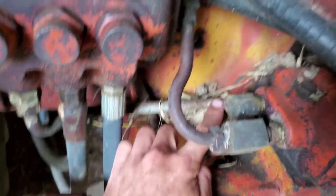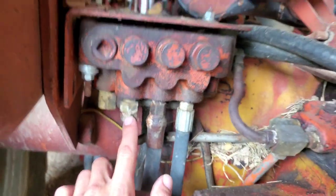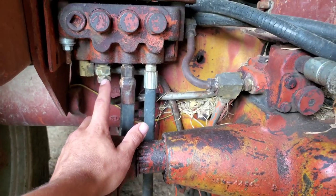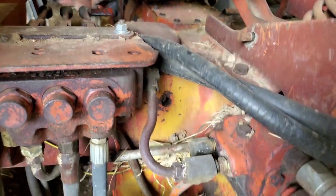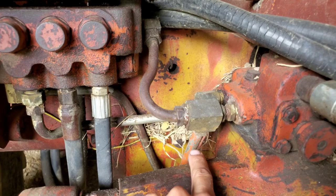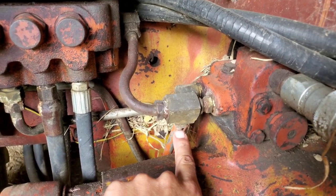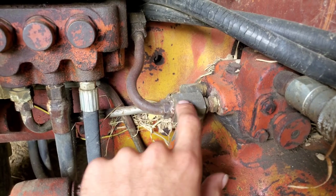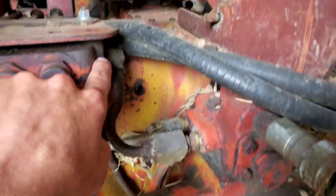So now you've got this second line that runs to that back. You've got your end line, which would be the one that you have right here. Which then would tee into that, run up to the spool to feed the spool.